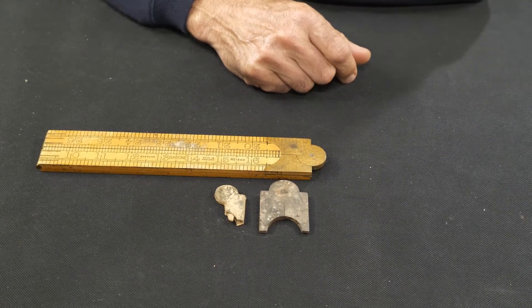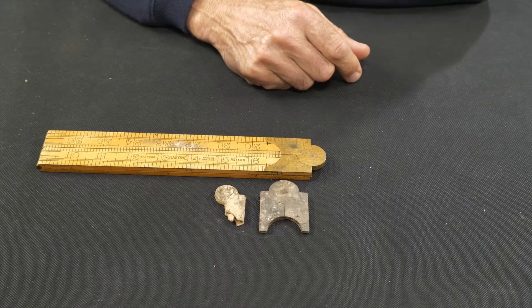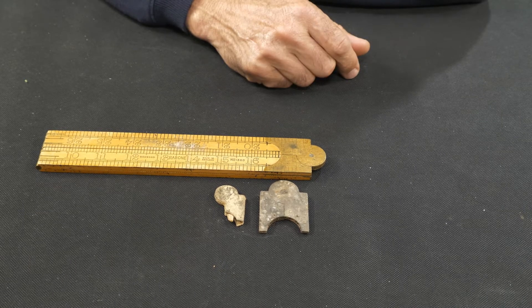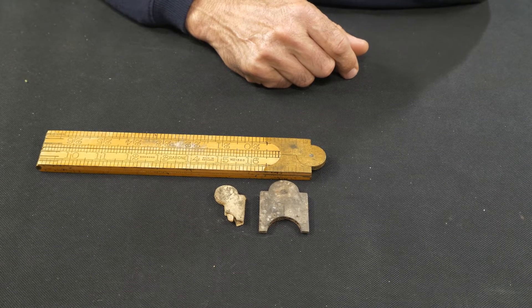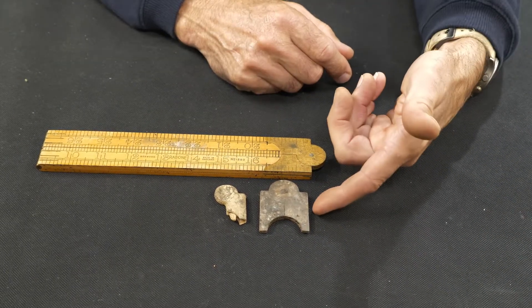I reckon they're always a great find. I use one of these — as I was taught to call it, a stick of inches. But then again, as my son usually refers to when I start talking about inches this and inches that, that I'm talking in the devil's tongue. But I always reckon they're a great little find. As I said, you find them in bits, you can find them whole.